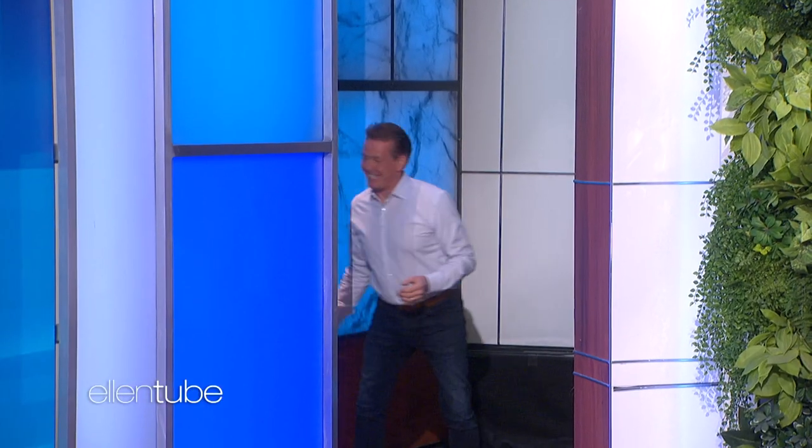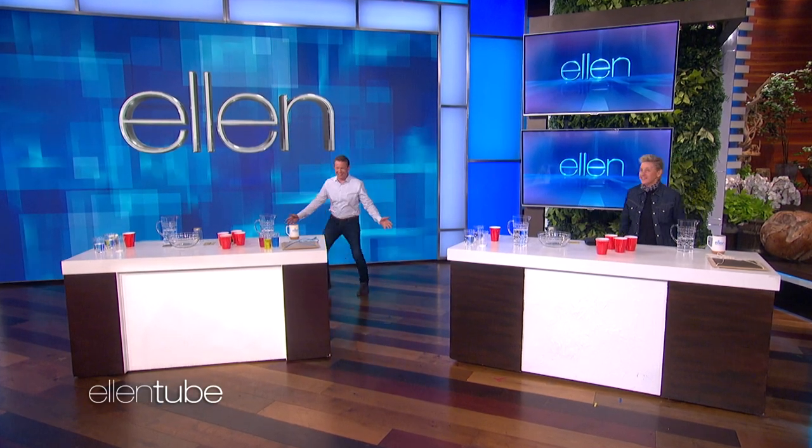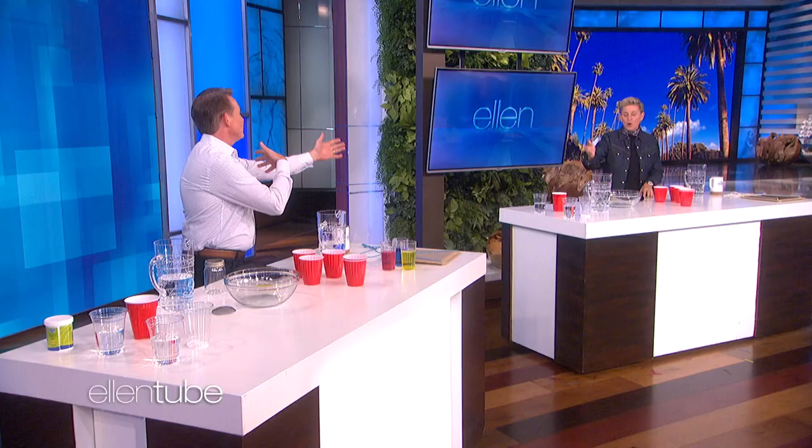No one has tested our insurance policies more than this guy. He's Steve Spangler, everybody. Hello. Steve. Thank you. Host of DIY Sci.